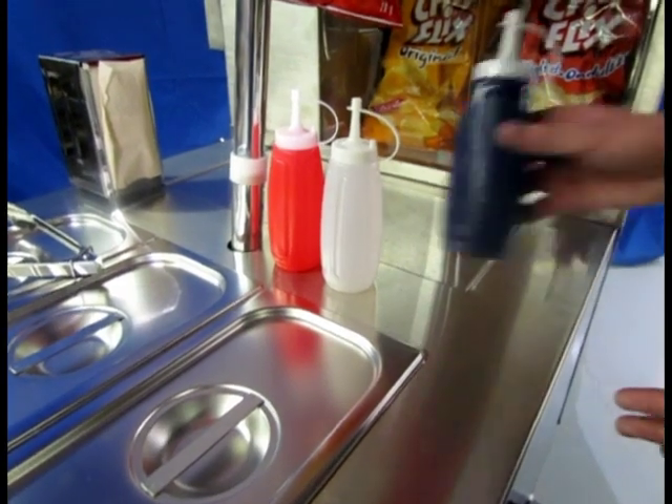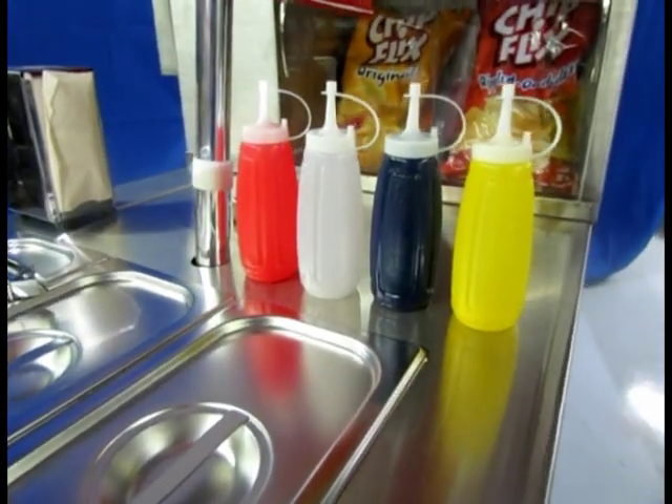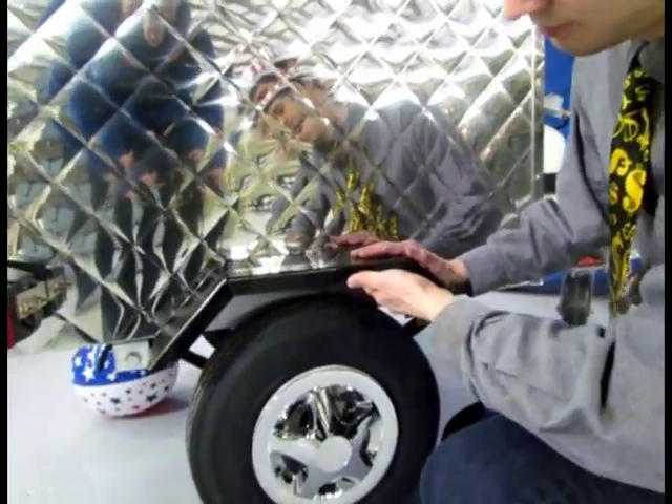It's a beautiful cart. We're going to throw in at no extra charge the red, white, and blue condiment dispensers, plus the yellow one for mustard. We'll also tell you a little bit about the road worthiness of this cart.